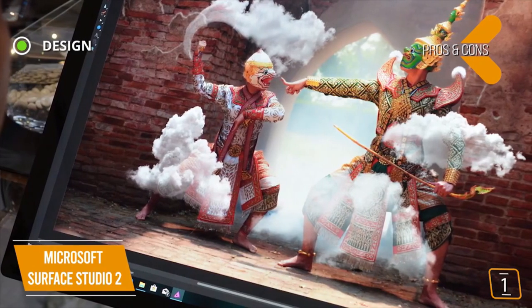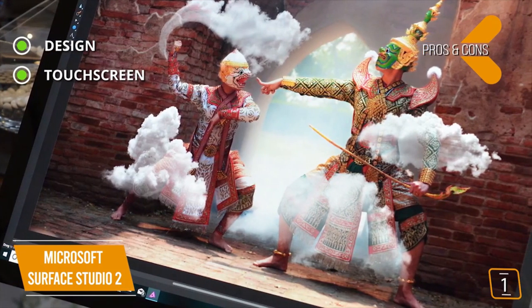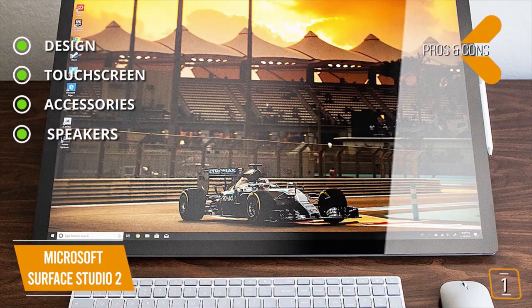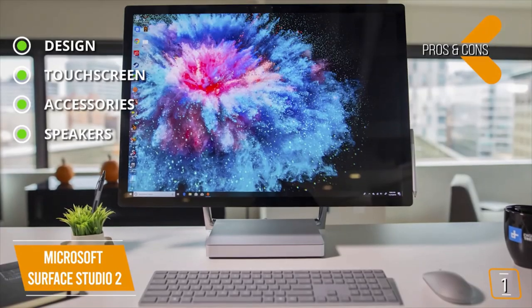The pros are: Design — elegant all-in-one digital creation solution. Touchscreen — accurate touch input for art and design work with 10-point multi-touch. Accessories — bundled Surface Pen. Speakers — stereo 2.1 speakers with Dolby Audio.